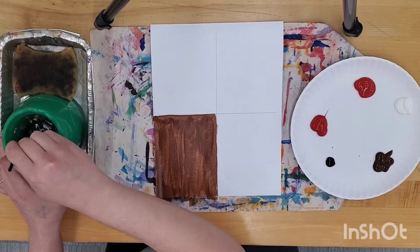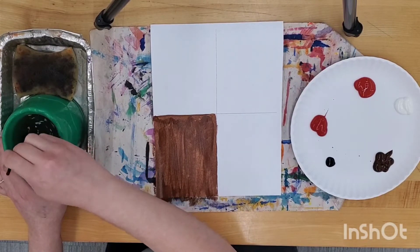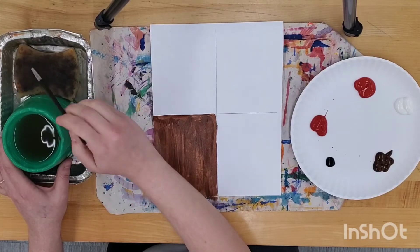Clean your brush in between colors, and don't forget to dry it.